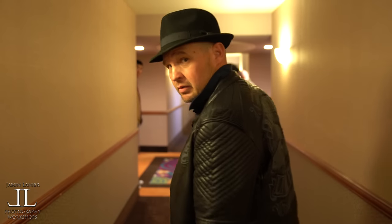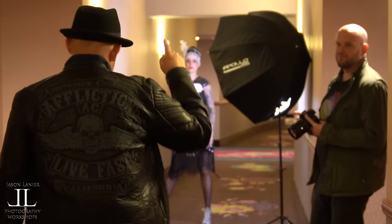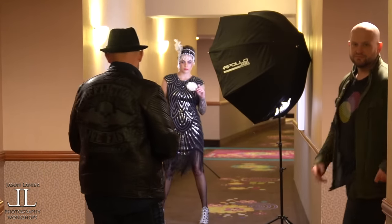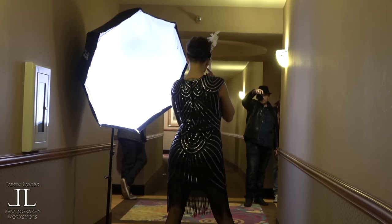Now we've come out to the hallway to get more distance. I have the Apollo Orb as my modifier and the Rotolite EOS as my light. This is the kind of stuff I used to do when I was a wedding photographer.